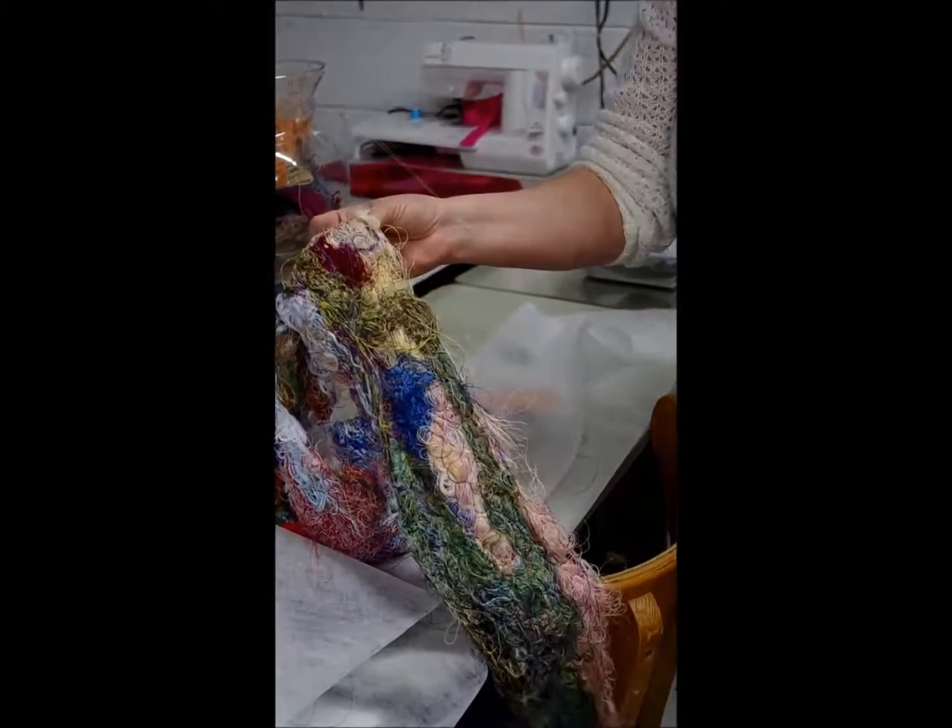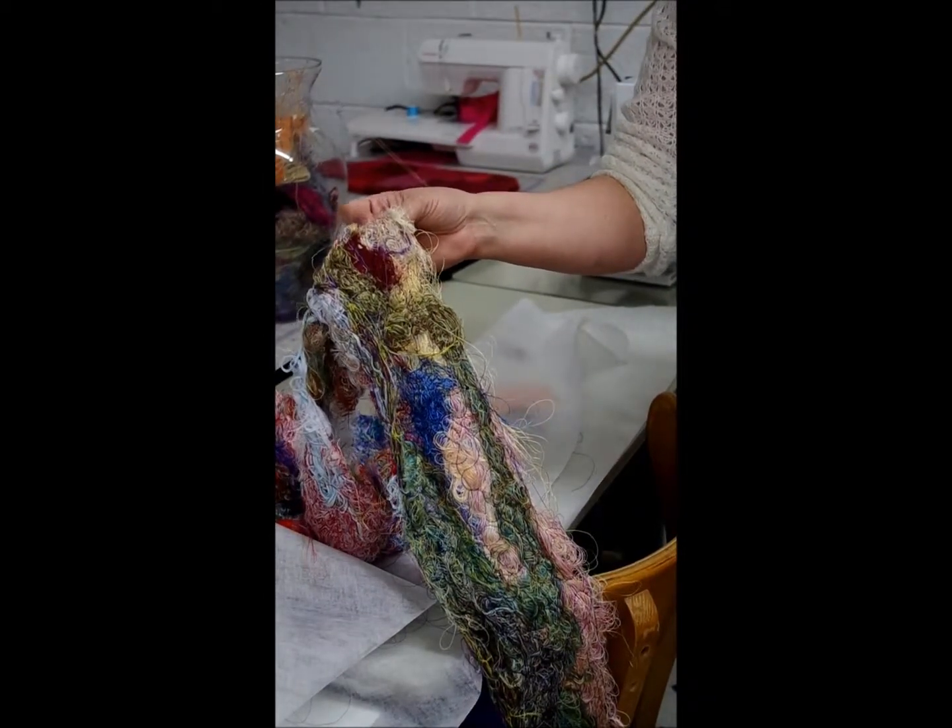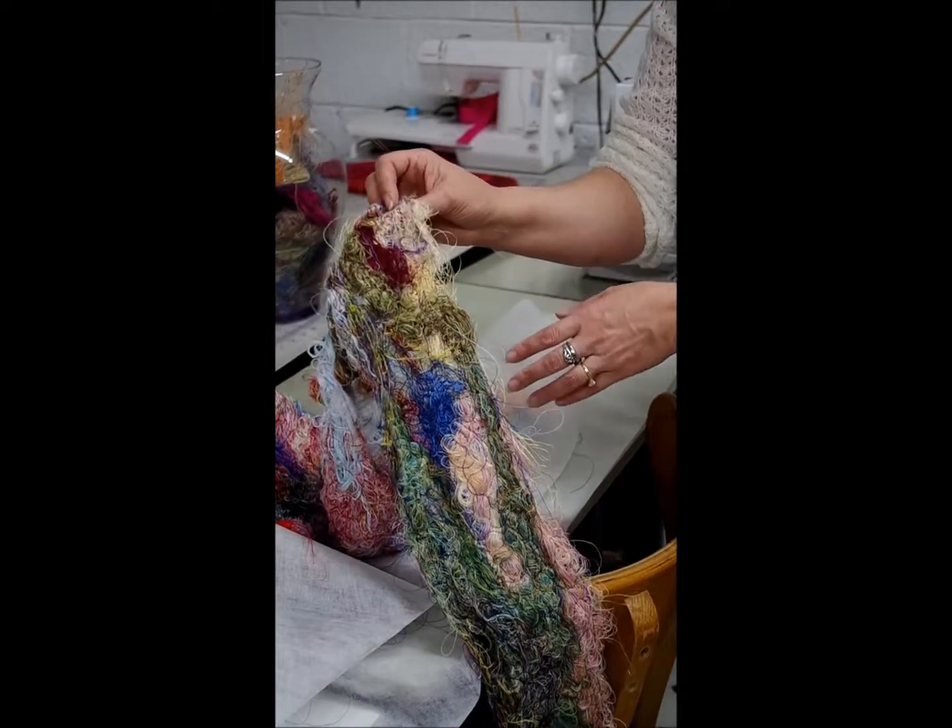If you want a more in-depth lesson, come down to Homestead Quilting, 800 Maryland Avenue, and we'll teach you how to do it.